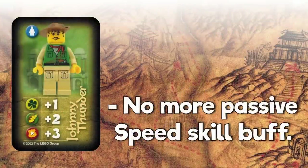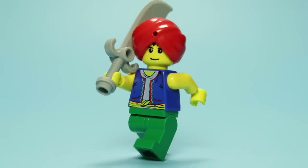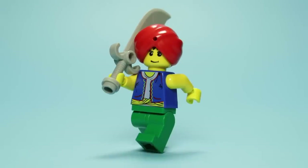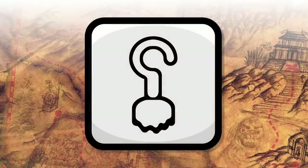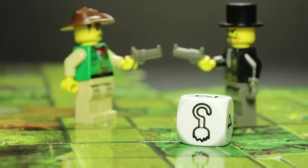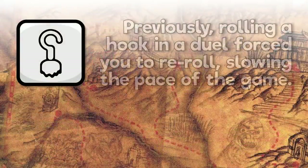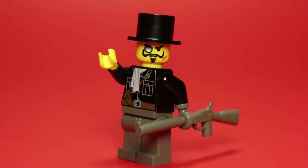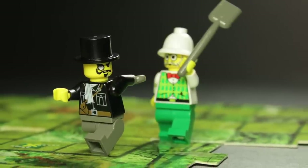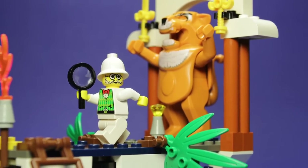First off, we had to unlink the speed skill from movement on the board — the number you roll is the number of spaces you move, full stop. It doesn't make any sense to have one of the three skills offer a passive benefit outside of challenges, so removing this advantage put players on a more even footing. Secondly, the meet-or-beat principle can help curtail the tedium of re-rolls and ties. We also wanted the hook side of the die to play a bigger part. What we settled on was the idea that if you roll a hook when attempting to fight a villain, you automatically lose the encounter — essentially a critical failure. This change eliminated a tedious re-roll scenario and added real weight to every engagement, as there was always the risk of losing no matter how decked out the player was. This also made Sam Sinister a threat in mid and late game.